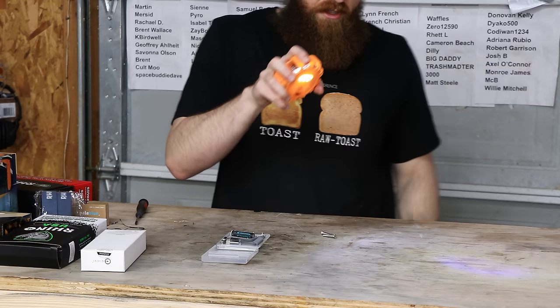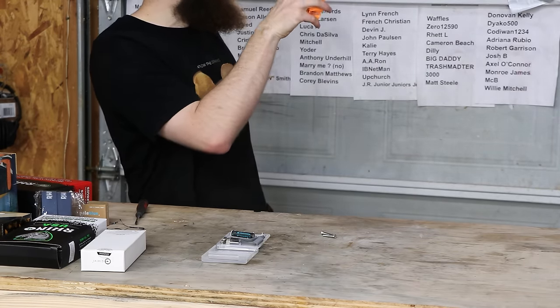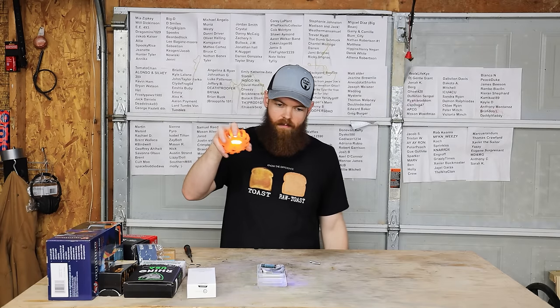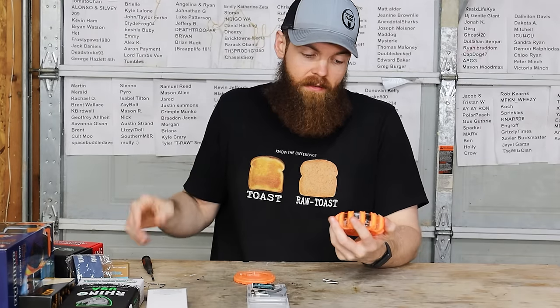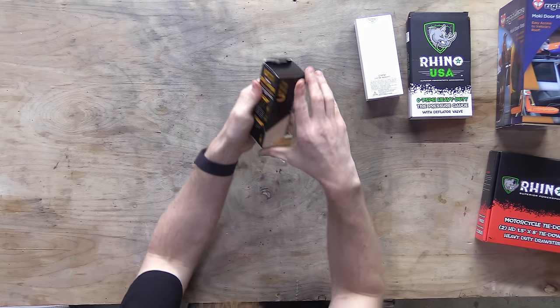We got a little flashlight. I don't feel like that's gonna do a whole lot, but it'd be better than nothing - useful for something.